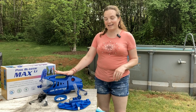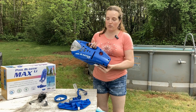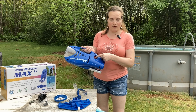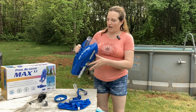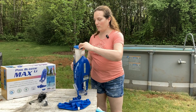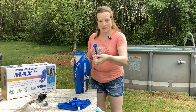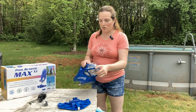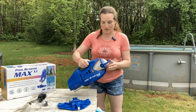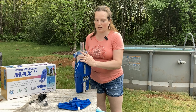This is the Pool Blaster Max Li. This is the main unit, the actual vacuum unit. It has the on-off button right here, and it has a filter bag that sits down in there, and then it's got the nose cap, which connects on like this, and then this rotates up to lock into place, clicking securely there.